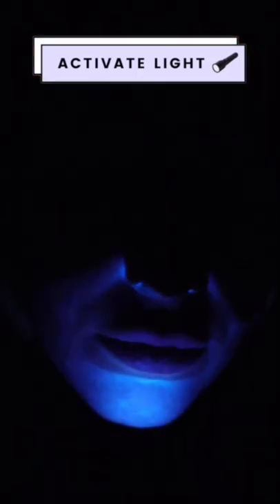Time to activate the light and oh my gosh, look at how much is still left on my face — and you can't even see it without the light. Let's do a second cleanse and compare. With the second cleanse, we got a lot more of it off, but still, it's not perfect.